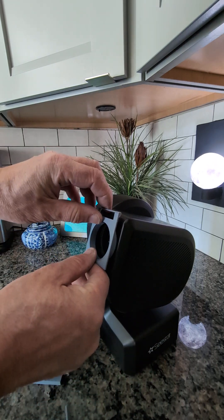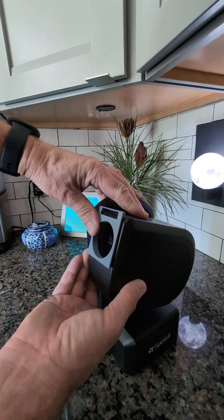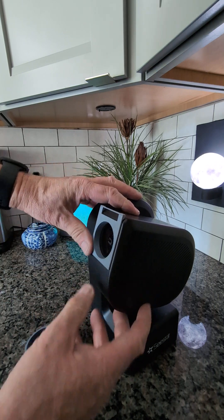This part goes on the scope like this. You just press fit it on. Try not to push too hard in the corners because it's the most fragile area. But you can just kind of move it into position.